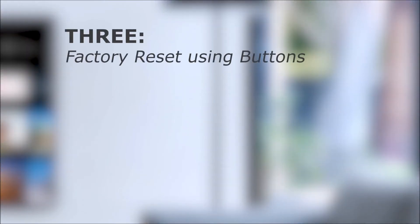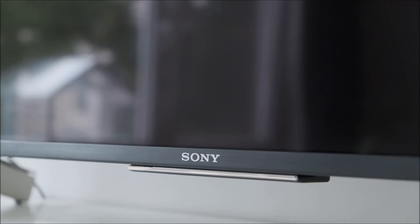Number three: factory reset using buttons. If your TV is unresponsive and you can't use the menus, you can still perform a factory reset by using a specific combination of buttons.